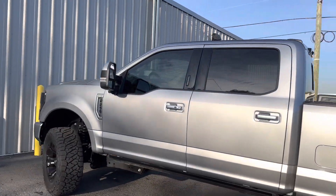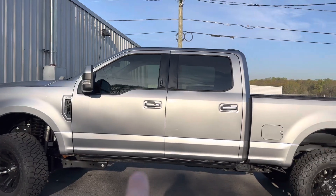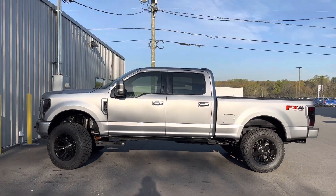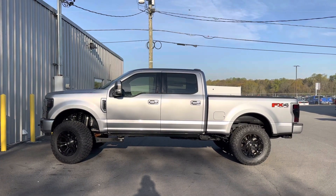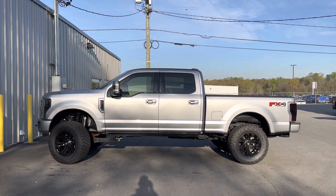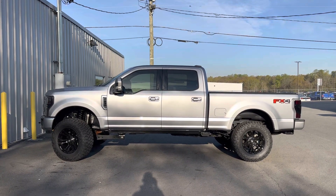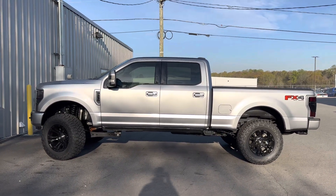We wrapped his running boards black, and the upper window portion is chrome, but the iconic silver diamond right here — Covert Edition. We don't do as many Limiteds as I'd like; it's mostly Platinums. So here you go — in iconic silver to roll along with it.